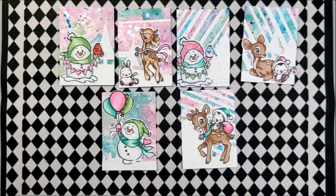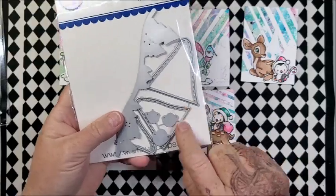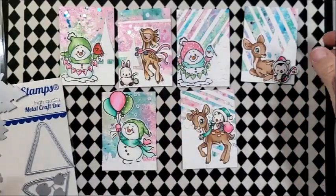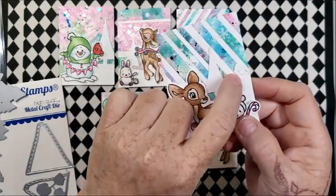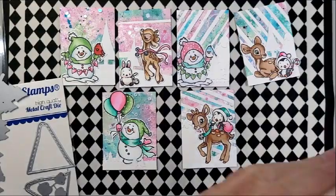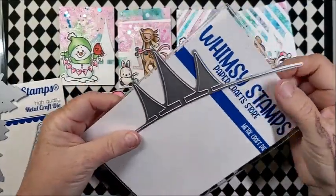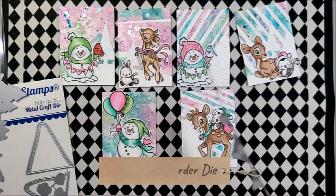Now for those backgrounds, one of the sets I used was the Mountain Majesty die set, and I used these mountains. These little dies are the Snowcap Peaks. I actually have something on the floor that I can't find, but I know it fell. I haven't been able to find it yet. I also have — I think it's called Trio of Trees. I really like this die; it's really fun and I just kind of cut those trees down. I have one there, one there, and one there.